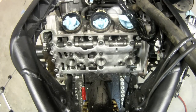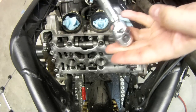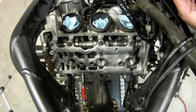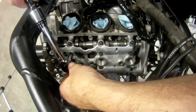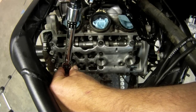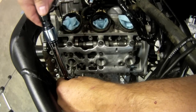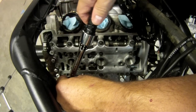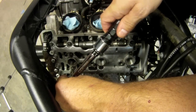All the bolts are snugged down. Now I'm just going to torque them — they get torqued to 9 Newton metres. I've got a little inch-pounds quarter-inch drive, so I'm just going to follow the steps of tightening these up. One... two.